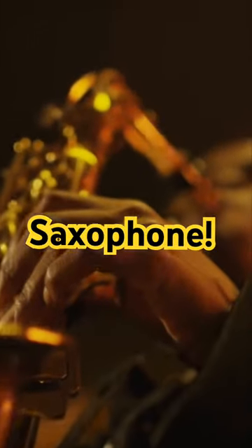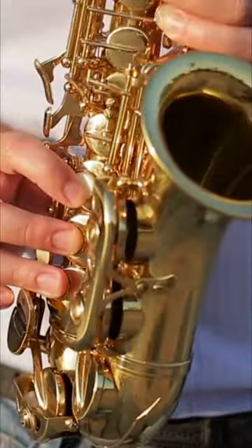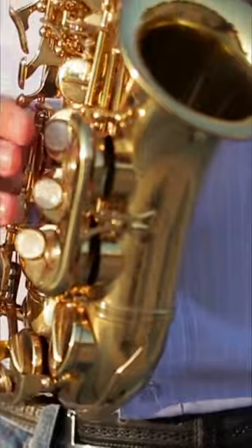Saxophone. It's a member of the woodwind family. You might look at the saxophone and say a saxophone isn't made of wood. Well, the reason it's part of the woodwind family is because of the reed that you blow into. The reed is made of wood, and it vibrates in the mouthpiece to create the unique sound of the saxophone.